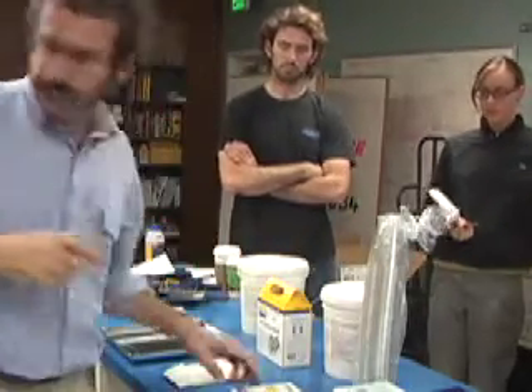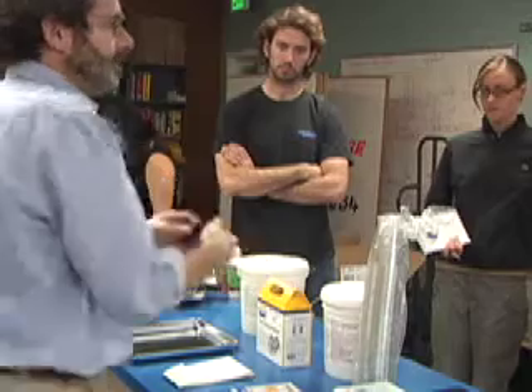Because this is the machinable mold. So the step now is we're going to mix the rubber.